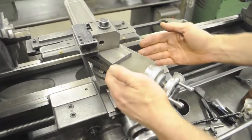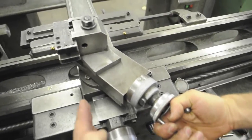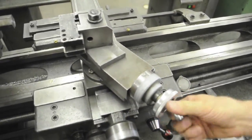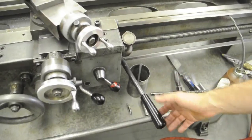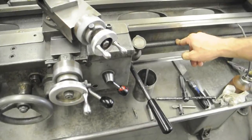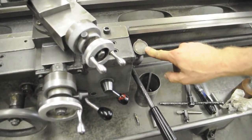On top of that is your compound slide, this wheel here. Right now we have it set at 29 and a half degrees for threading a 60 degree thread. This lever starts the spindle when the motor is running. This engages the half nut onto the lead screw for cutting threads, and this is the threading dial to tell you when to engage the lever.